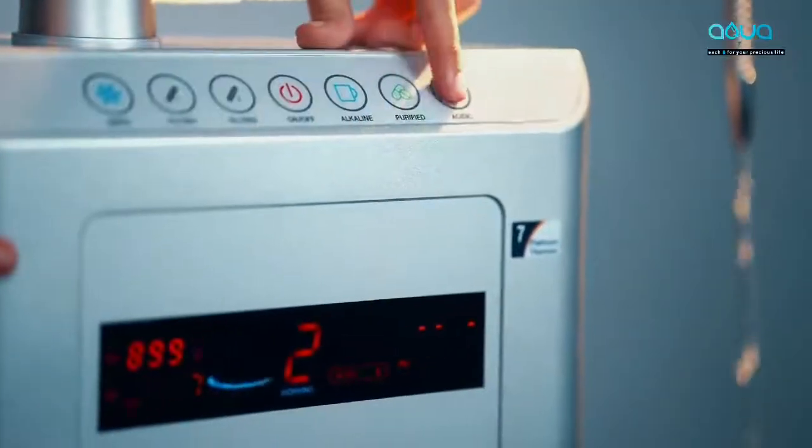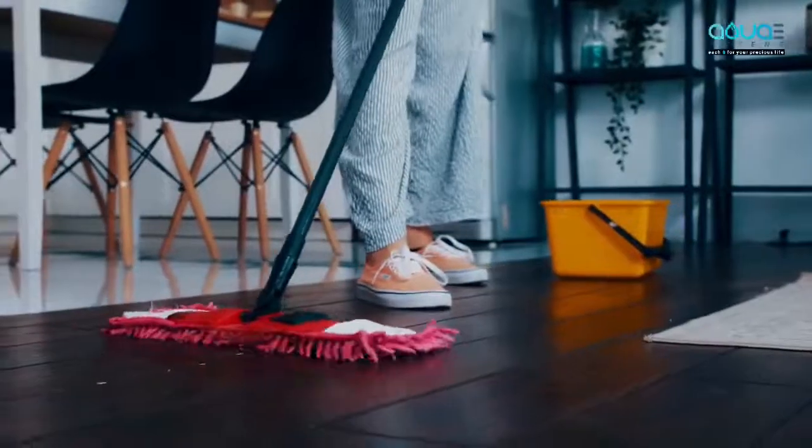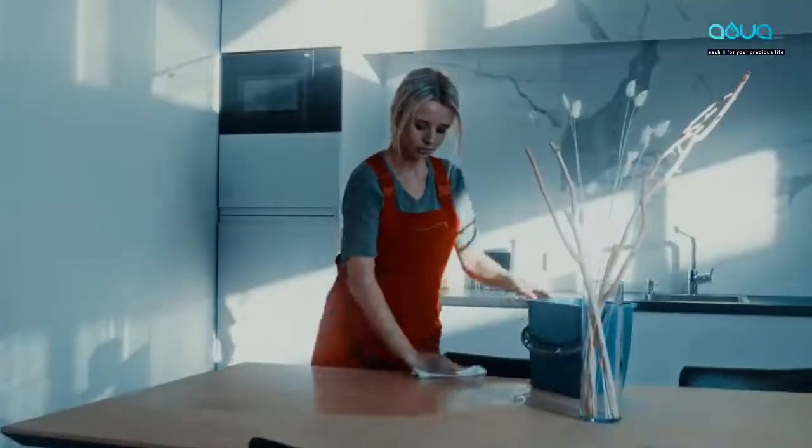Press acidic button again and level three of acidic water starts. This water can be used for general cleaning like floor, kitchen, dining table, etc.